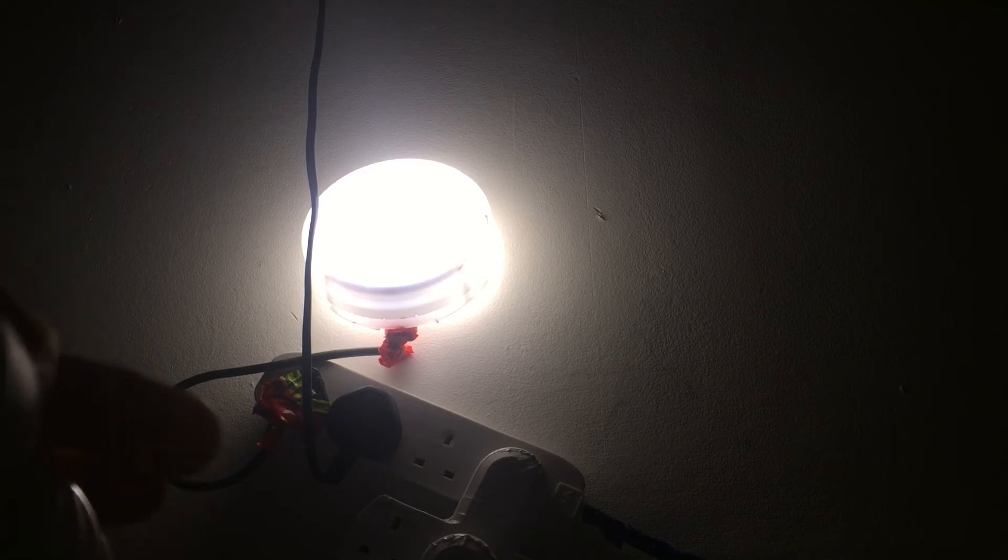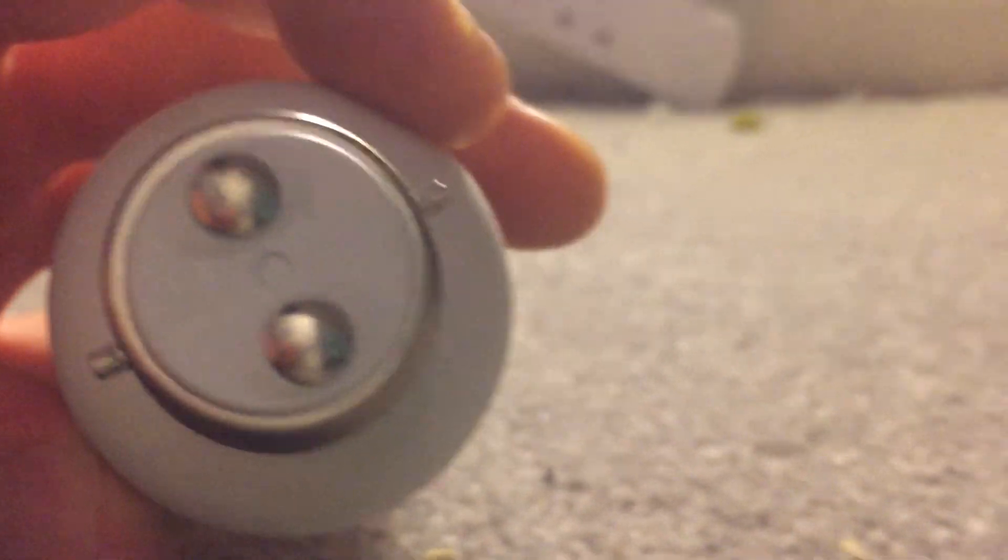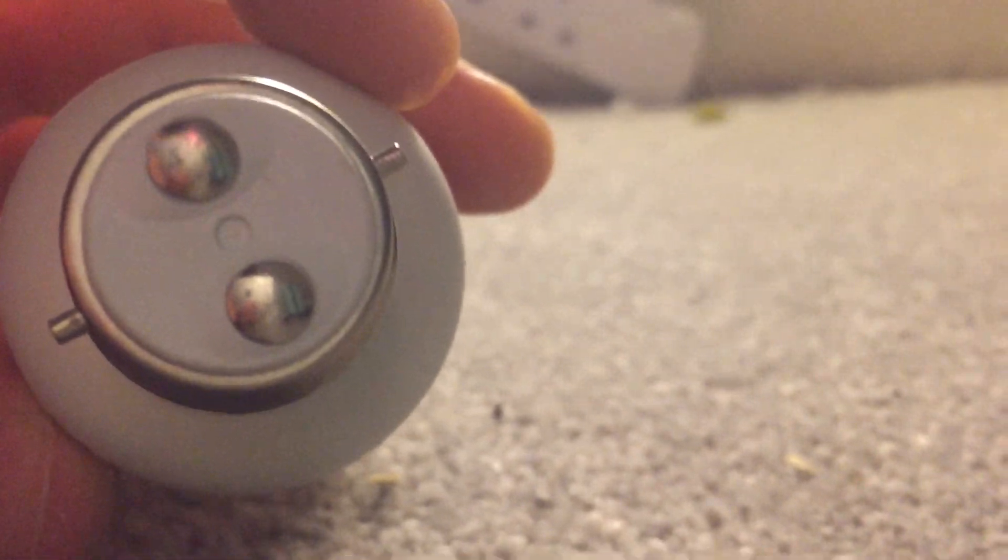I can't solder this one together either because it's got these stupid pins on it. Might be able to pop them off a little bit and get at them, but that's not going to be decent enough.